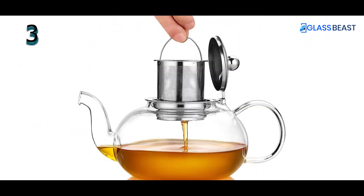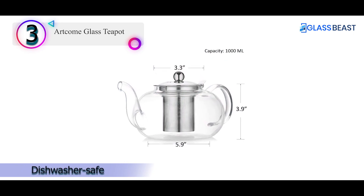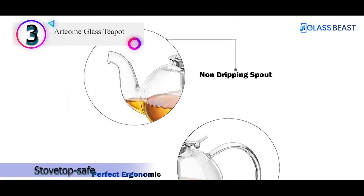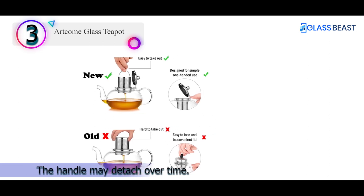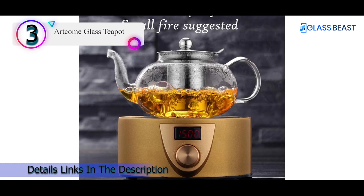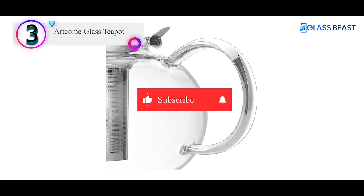Number 3 on our list also features a 1,200 ml borosilicate glass teapot with scale lines for accurate measurement. It is handcrafted with thick, heat-resistant glass and components made with 304 food-grade stainless steel that is corrosion-resistant and durable. Its hinged lid ensures easy pouring with a vent hole for safety, and its fine mesh filter catches even the smallest tea leaves. The extra-large handle makes for a safe and comfortable grip.